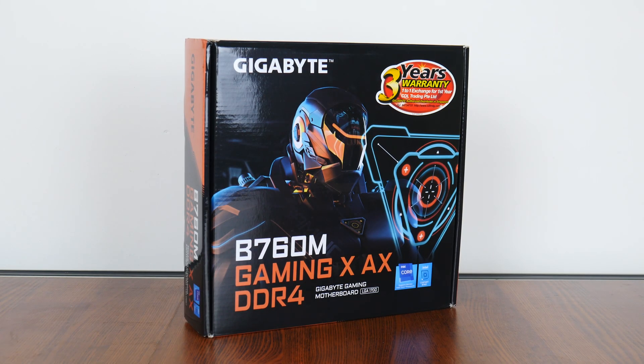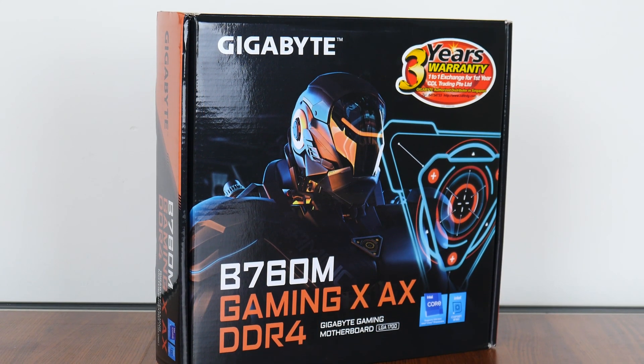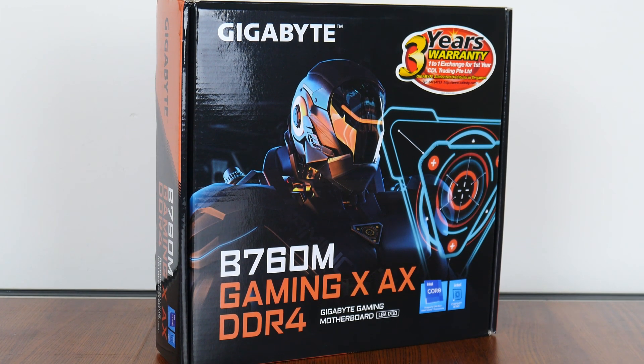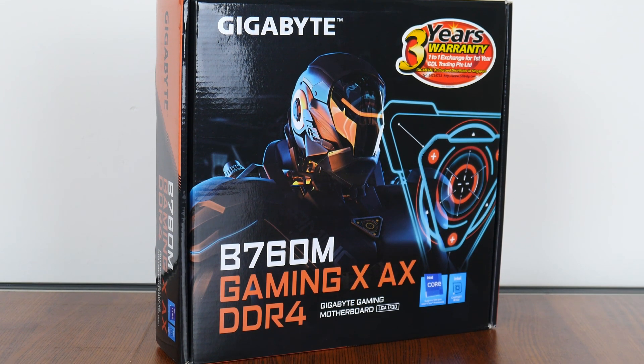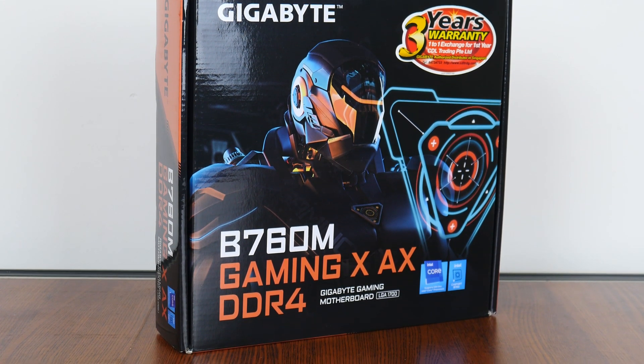Hey everyone. Intel's mid-range 700 series chipsets have just dropped, alongside a whole slew of new low-to-mid-range 13th generation Raptor Lake CPU offerings. For today's video, we'll be taking a look at an Intel B760 motherboard targeted at budget-conscious gamers, the Gigabyte B760M Gaming X AX DDR4, sporting support for Intel's 13th gen Raptor Lake CPUs, all while serving up DDR4 support. Let's see if this board is any good.